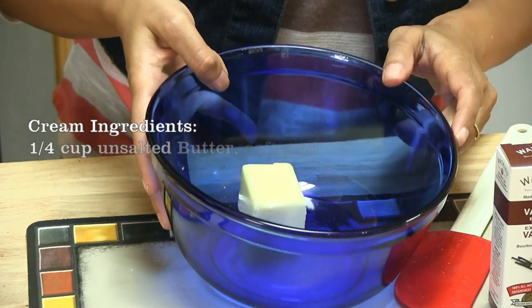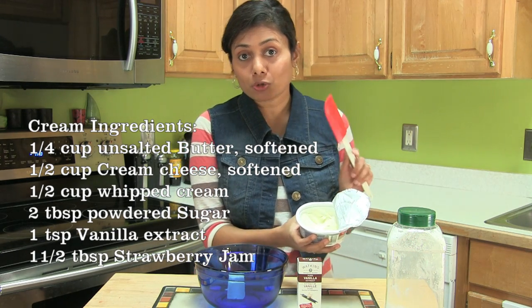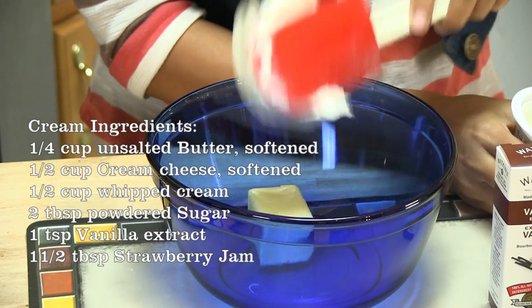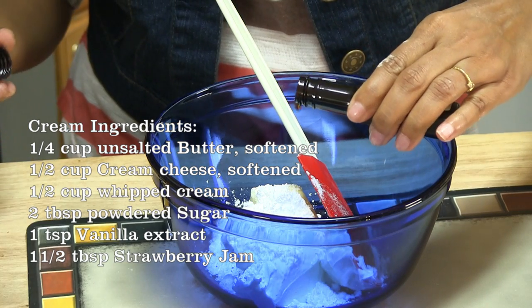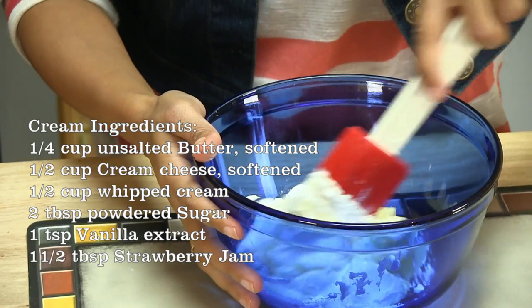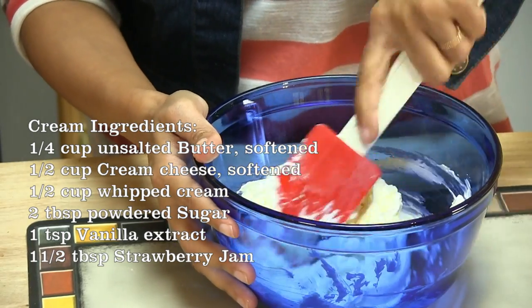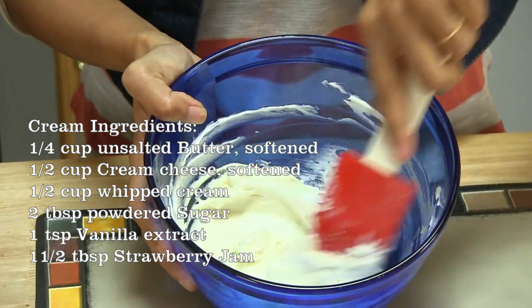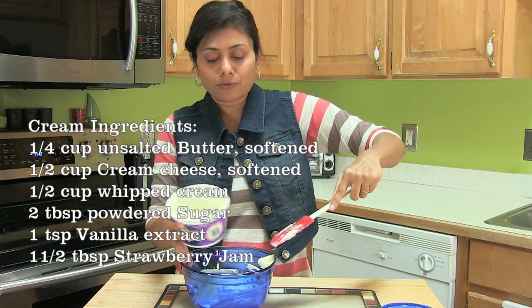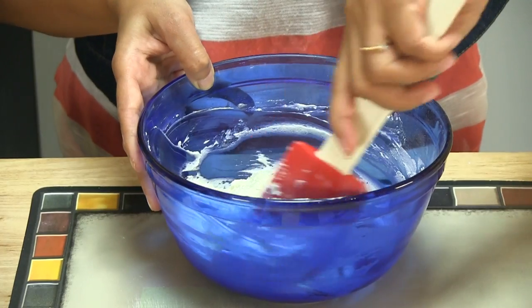While the rolls are baking, I'm going to prepare the cream. Here I have a quarter cup of butter. To that I'm going to add half a cup of softened room temperature cream cheese. Make sure everything is softened — butter, cream cheese — about 2 tablespoons of powdered sugar, and 1 teaspoon of pure vanilla extract. Now combine until nice and smooth. It won't take too long because everything is nice and soft. You can see that it is nice and smooth. Add about half a cup of cool whipped cream, and once you add the cream, fold in — do not over mix.